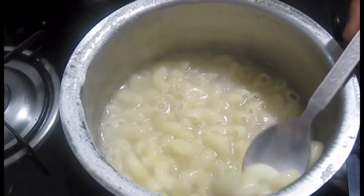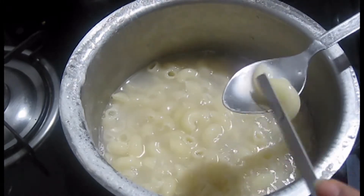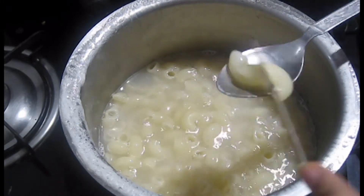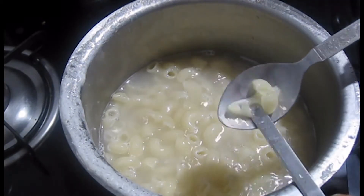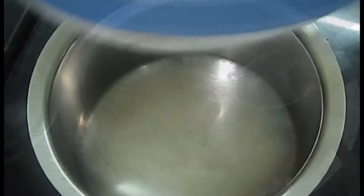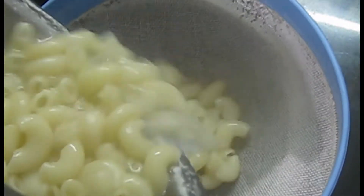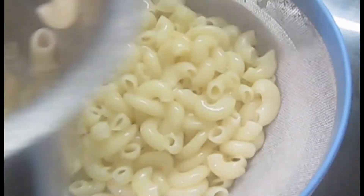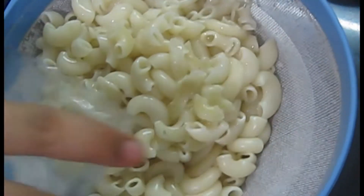Now let's check — our macaroni is almost cooked. Let's check it on a spoon; if it is easily cut, it is done. Now let's put a strainer with a vessel underneath it. We will strain it so that the water gets out. Now let's add a glass of water over it so that it won't stick.